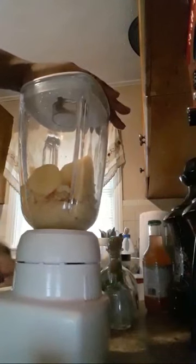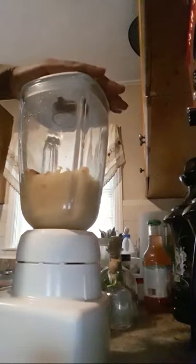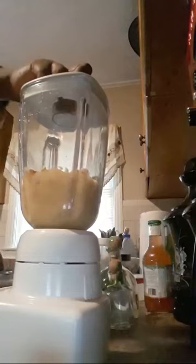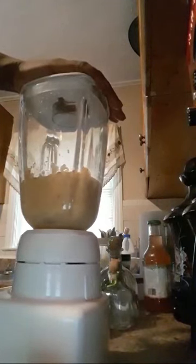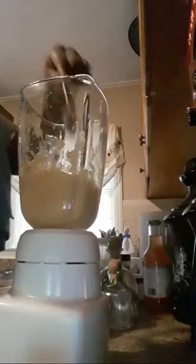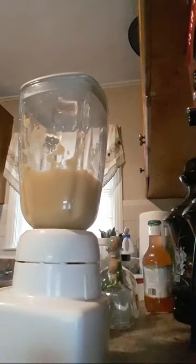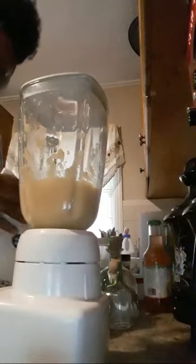All right, I'm gonna stir up my peaches and add a little bit of sugar after I get them pureed. I'm adding a little bit of sugar just for the sweetness, because peaches are about out of season and they were a little tough.